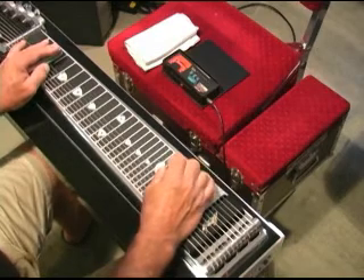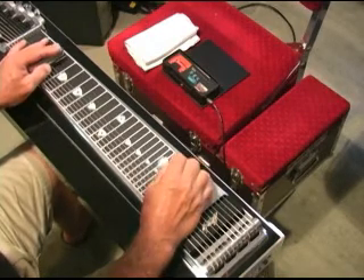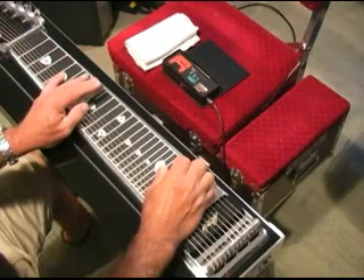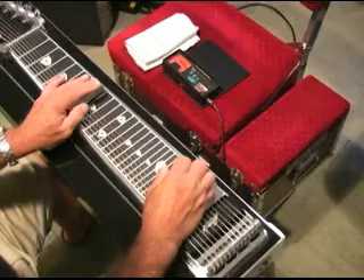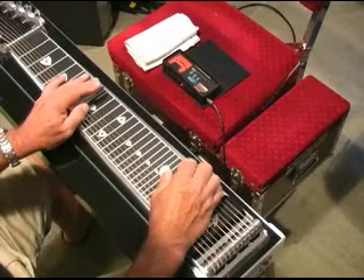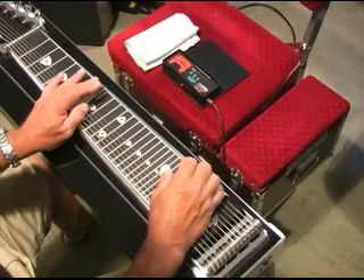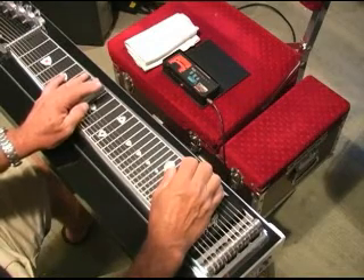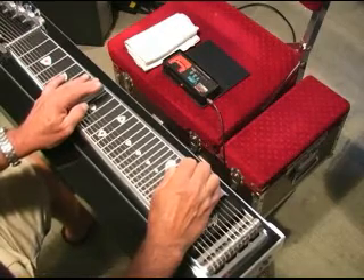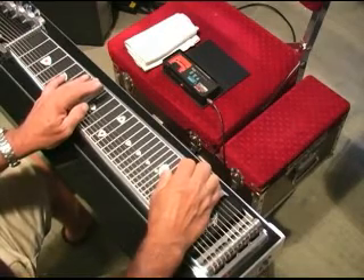Then the melody repeats. Now instead of that, we're going to start with — we'll hit the next melody note with the E lowered. And the B pedal on six. So four and six. Let off that E lower. That's pretty.